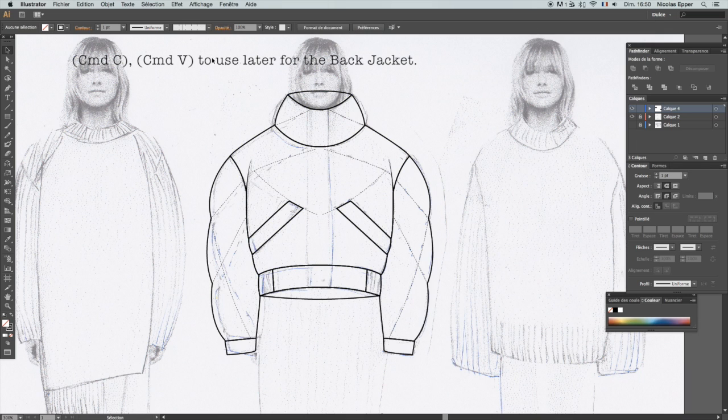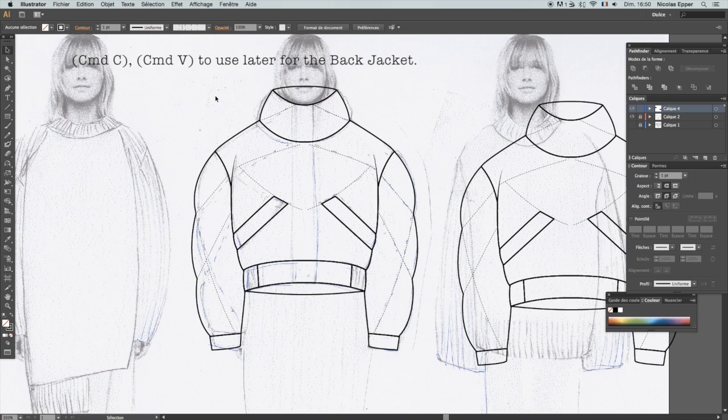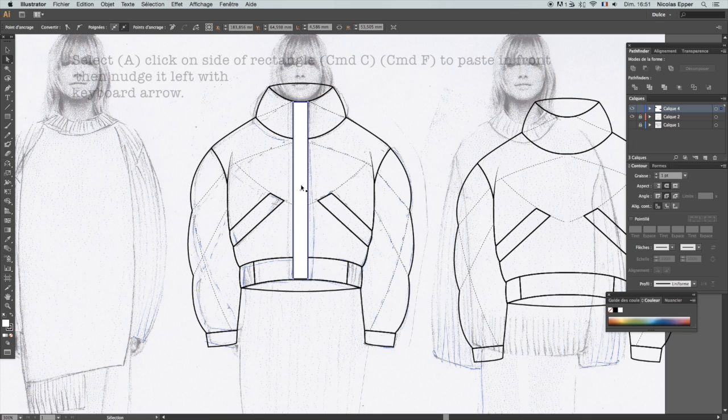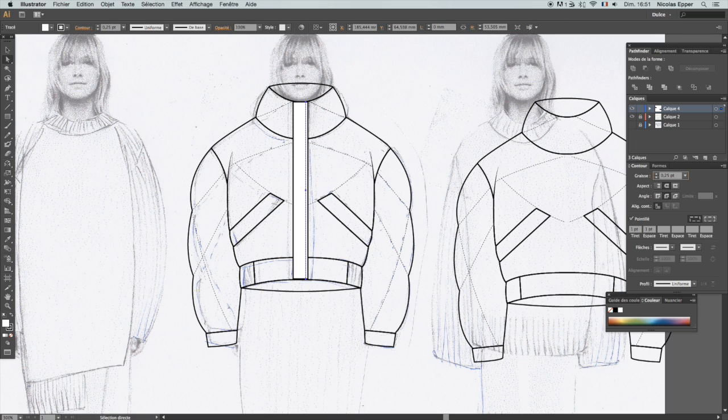Now I'm going to make a copy for later for the back of the jacket. Then I'm going to do the zipper flap and fill that in. Control C, Control F to paste in the front, and then change the stroke so I'm adding a top stitch. Then Control C, Control F again and scrolling it to the other side.